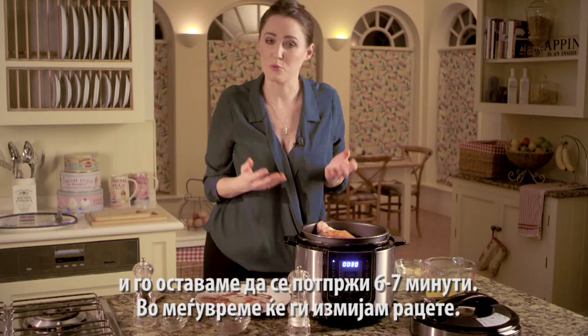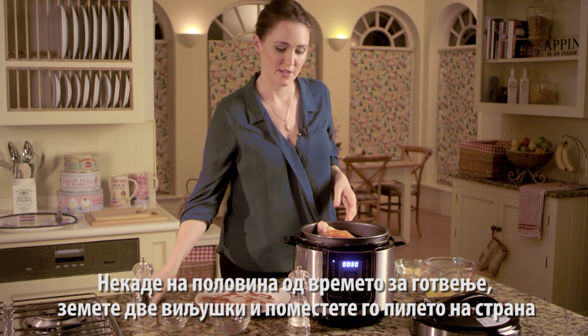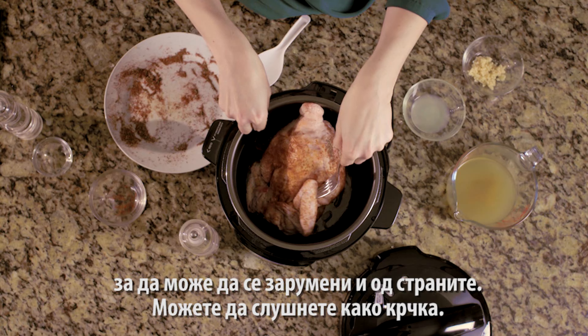I'm going to wash my hands in the meantime. About halfway through the cooking time it's a good idea to use a couple of forks and just move the chicken around a little bit so that it browns on the sides as well.